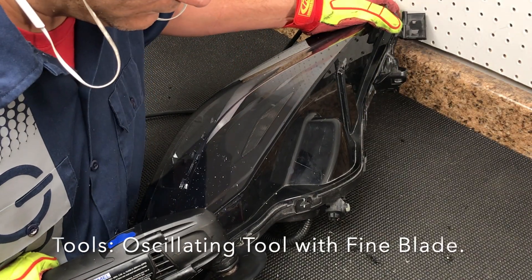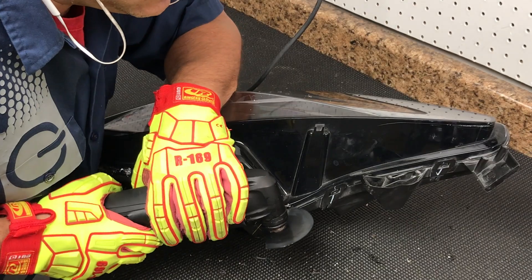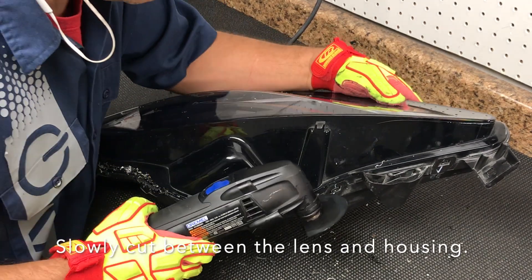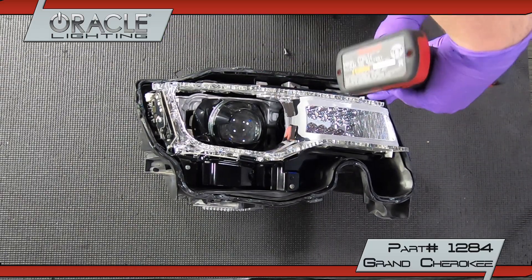To remove the lens, use an oscillating tool with a fine blade to cut the perimeter of the lens. With the lens and bezel removed, unscrew five T20 screws to remove the DRL assembly.